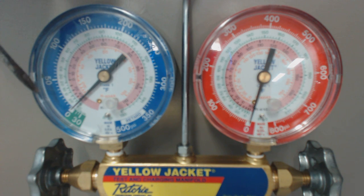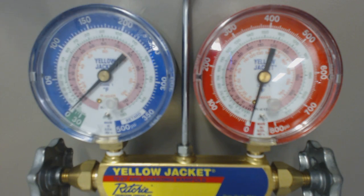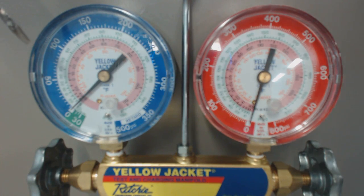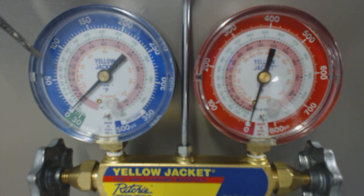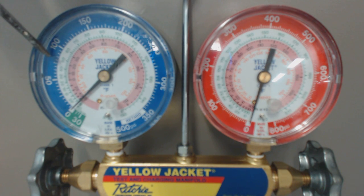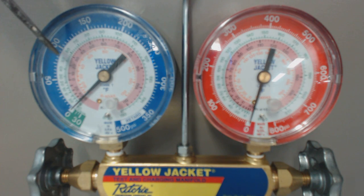For superheat, we're looking for a temperature increase in vapor form. You're going to attach your gauge via your hose to the service line right at the outdoor unit. If you read 75 PSIG, that will correlate to a saturated temperature in the middle of the evaporator coil at about 45 degrees for R22.